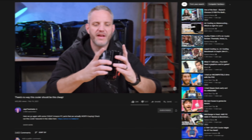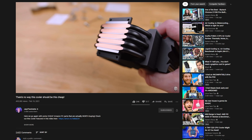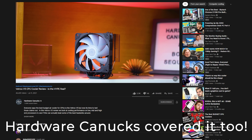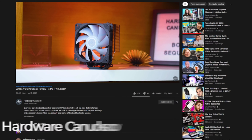Anyway, he reviewed the V5, which is their air cooler. It's a five heat pipe air cooler with an RGB fan on it, and it performed extremely well, and it was only like $30. That was pretty cool, and it's nice to see a company coming out with something that's affordable and performs well. Which brings us to this.